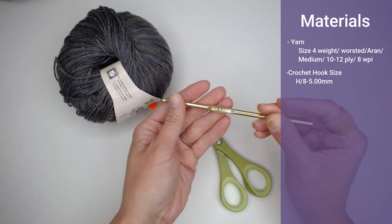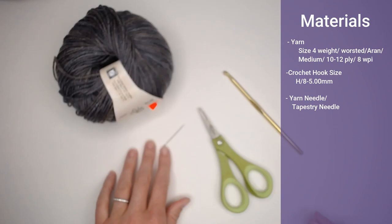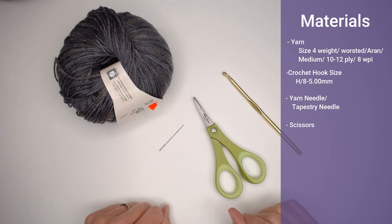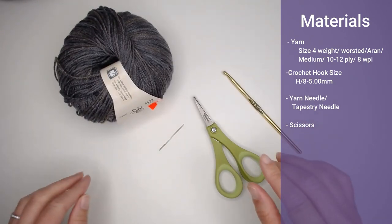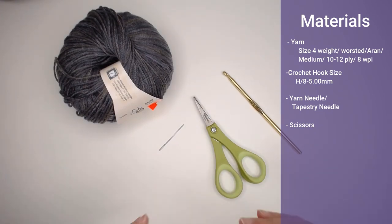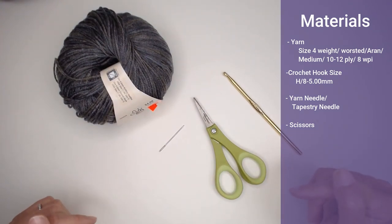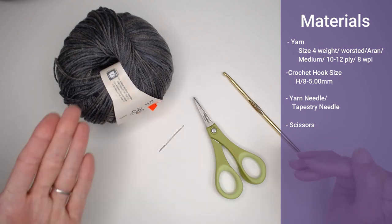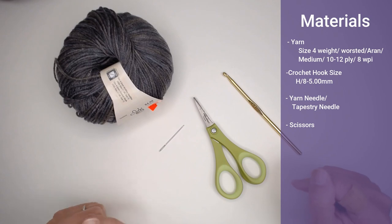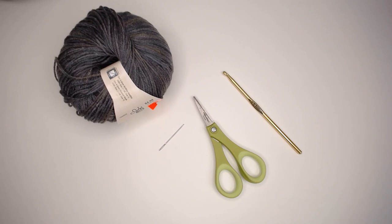You're also going to need a crochet hook size H8 or 5mm. You'll need a yarn needle — a tapestry needle — to weave in your ends at the end of the project, and a pair of scissors to cut your yarn for the color transitions. You'll use your scissors a lot here. Once you've gathered all of your materials — links to everything are in the comment section and description section below — let's head straight over to actually making our Rainbow Puff Blanket.